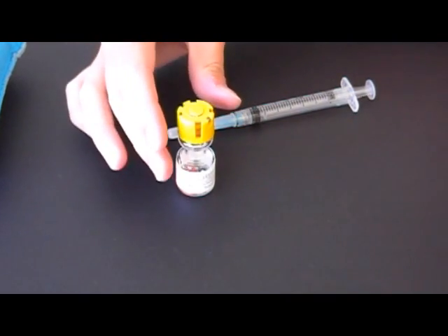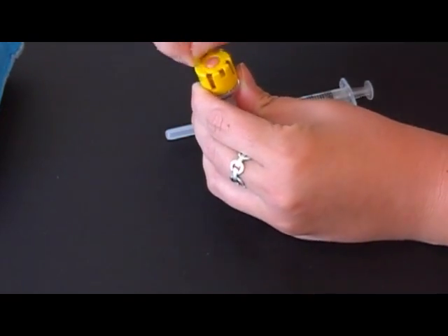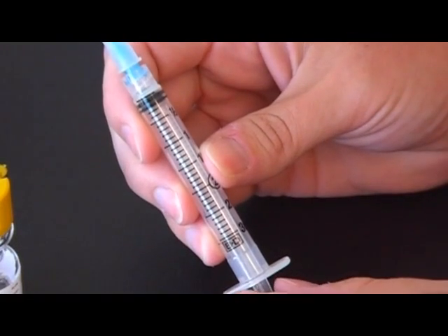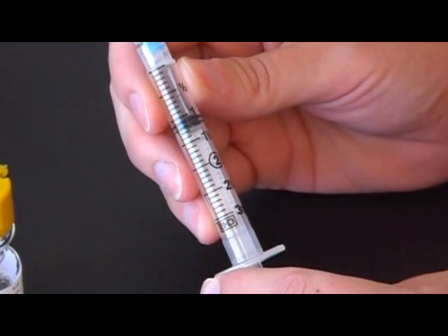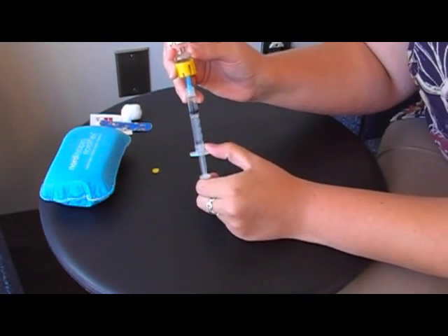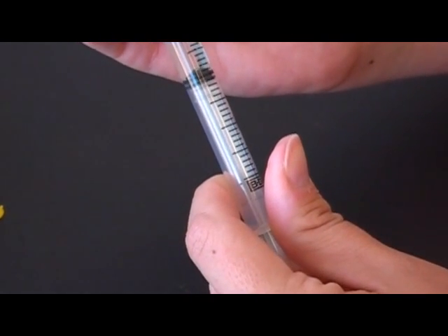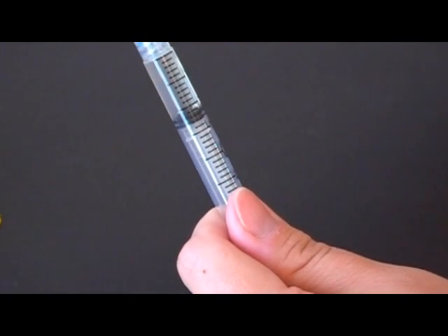The next step is to draw up the medication. The center part of the lid, the small circle, pops out — don't try to remove the whole lid. Take your syringe and needle and draw up air in the amount of medication you'll be giving: either half a cc, one cc, or two cc's. Remove the cap from the needle, stick the needle into the center of the stopper, turn the vial upside down, inject the air, and draw back the medication. Pull back a little further than what you need, then remove the needle from the vial. It's okay if there are some air bubbles — we'll get those out later.